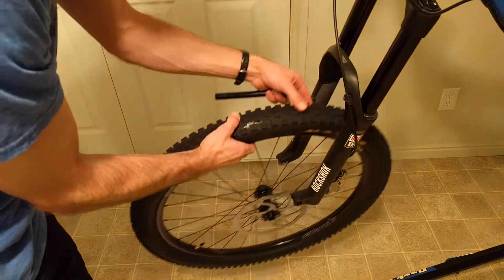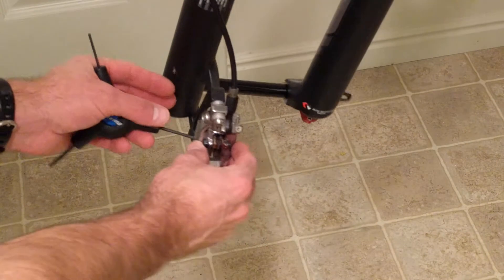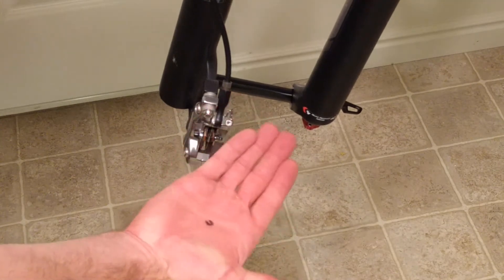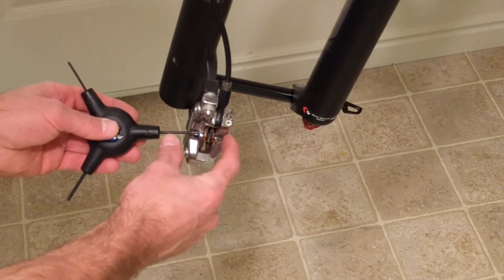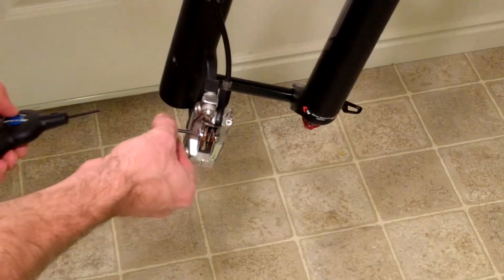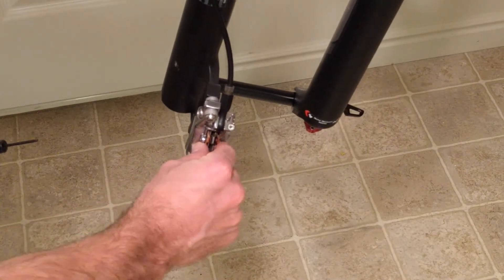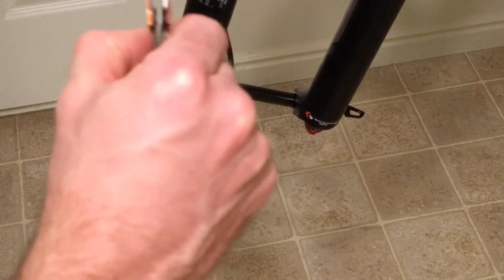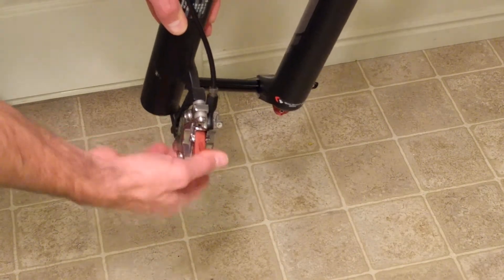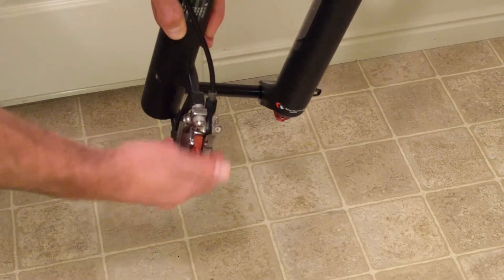To start off, we want to take off the wheel — we just need to get to the brake pads. With the Code brakes, they have a little pin on there. With a number 2 hex wrench, you want to unscrew that and that's going to allow your pads to come out. It's a nice safety feature and it holds in your pads really well. We need to take out the pads because they will absorb the brake fluid if any fluid gets on them.